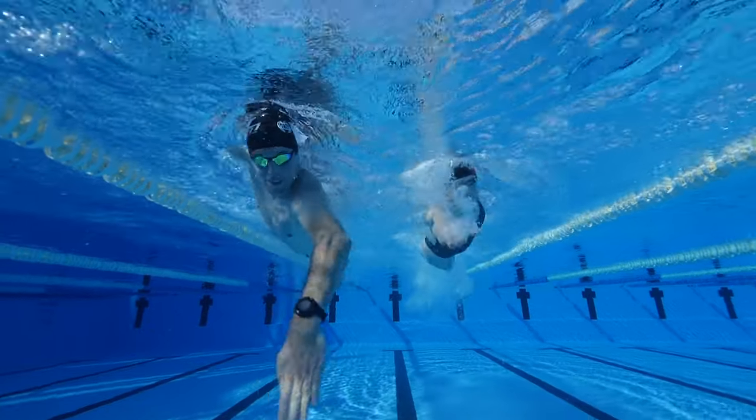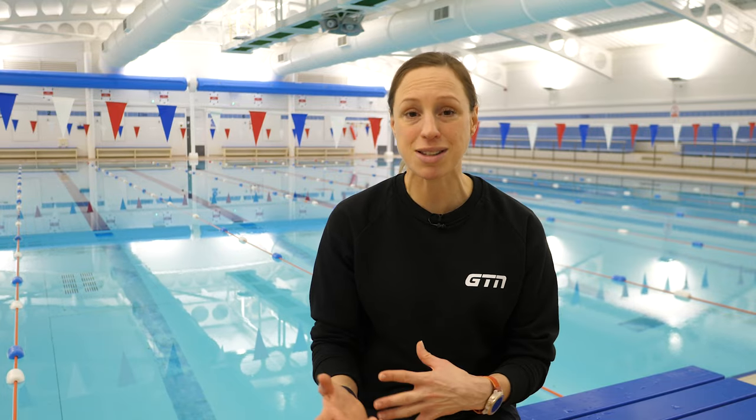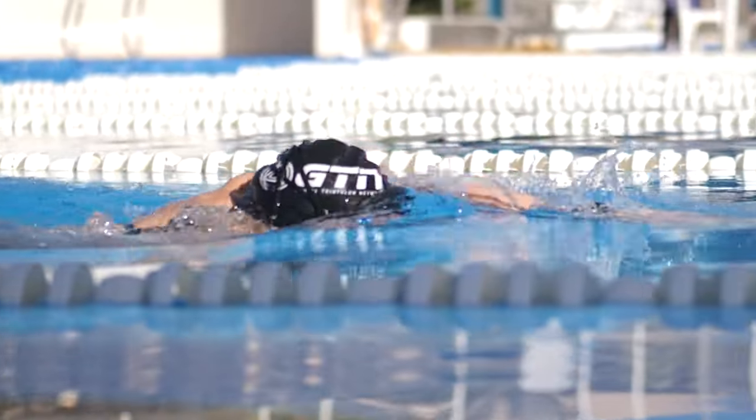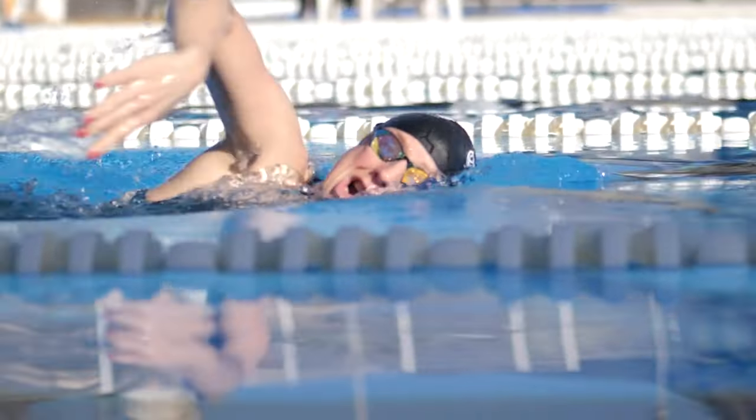Swimmers' ear might sound a bit insignificant — we all get water in our ears from time to time — but unless you've experienced an ear infection, you won't know just how excruciating it is. There's no surprise that it's called swimmers' ear, as obviously swimmers do spend more time with water in their ears and do tend to get more ear infections. That isn't to say that it is purely swimmers who get ear infections, as other people can be susceptible to it, and children are actually even more susceptible than adults.